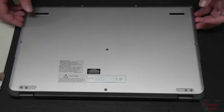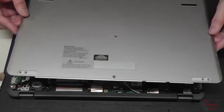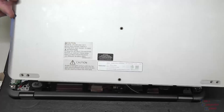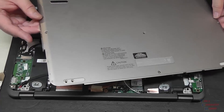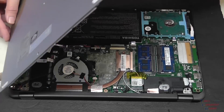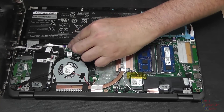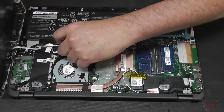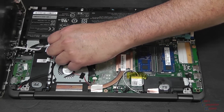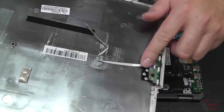Let's just slowly lift this off. Be very careful lifting this off as there is a ribbon cable attached to the bottom that goes to the power button. So let's lift it up like so, go ahead and disconnect this ribbon cable - flip up the tab and pull the power button out.